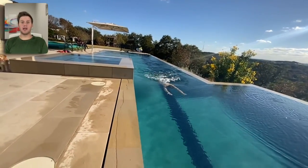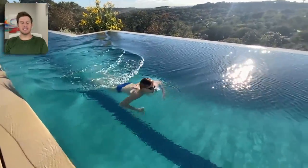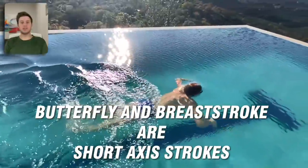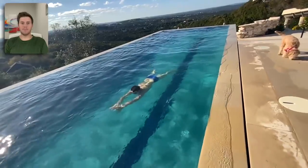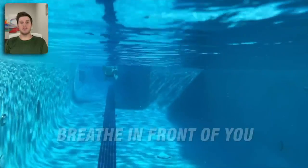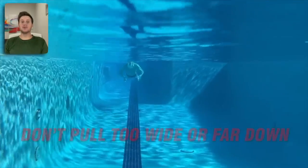Breaststroke is a short axis stroke, which means you rotate on an axis that goes side to side across your hips. Butterfly is the other short axis stroke. These strokes are similar — your arms pull at the same time mirroring one another, your kick kicks at the same time also mirroring itself, and you breathe in front of you like you do on butterfly. Most beginners make the mistake of pulling too wide and pulling too far down past their hips.